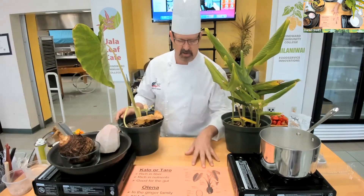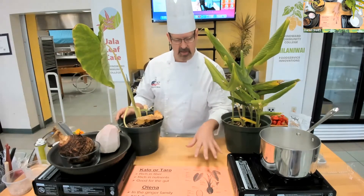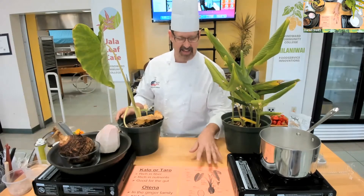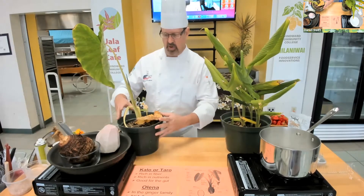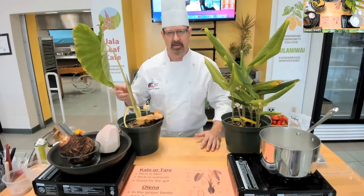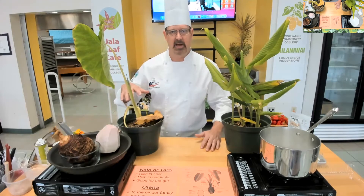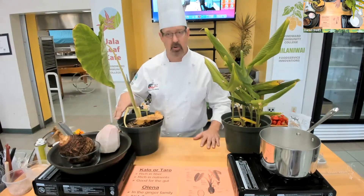This particular image shows the whole cross section and all the different stages of a taro plant, including the root. It gives the Hawaiian name and a little description of what it is. This is the one we grow at home — it's a dry land variety. Dr. Ahmad will probably talk about the many varieties and the ones they're growing at CTAHR and the research they're doing. It doesn't always have to be submerged in water; not everybody can create that sort of space at home, so you can just grow it in a pot.